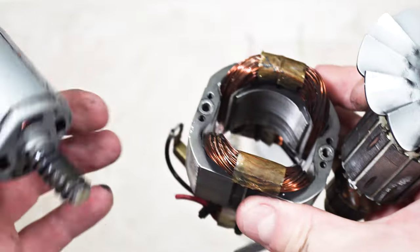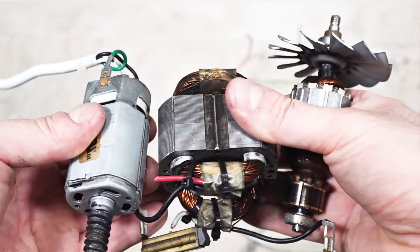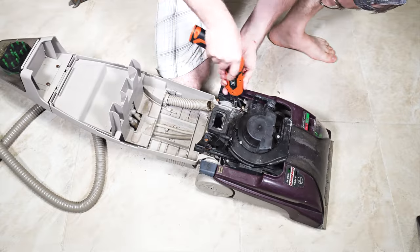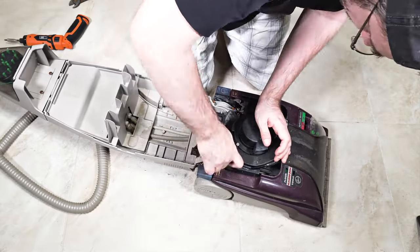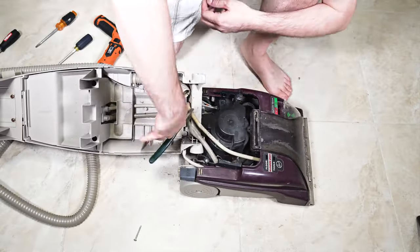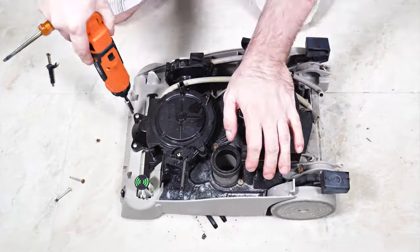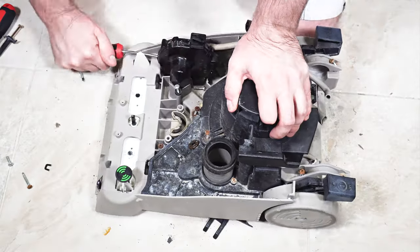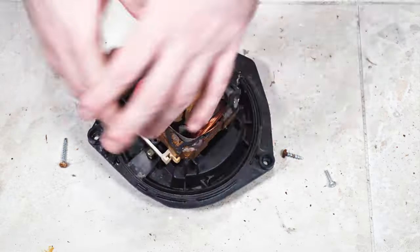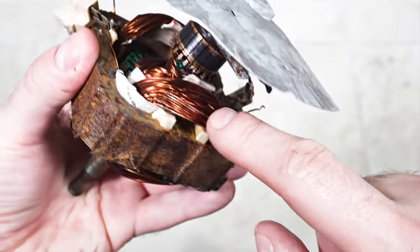I scratched it. So this is a pure copper wire and it's a pretty big motor. So this is a pure copper wire.